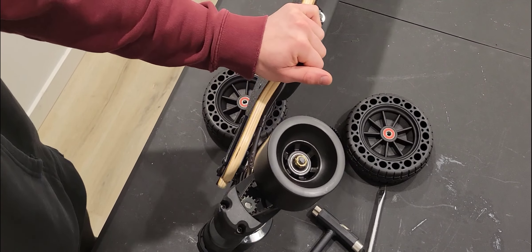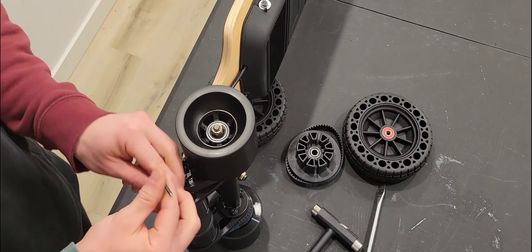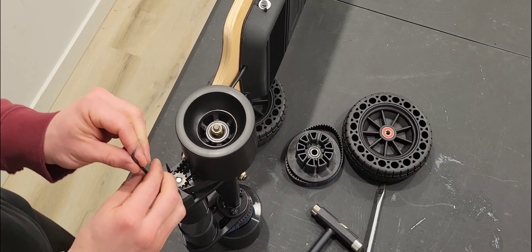I'm going to show you how to change out a drive wheel on a belt drive board. The first step is to use an allen key to remove this plastic cap.